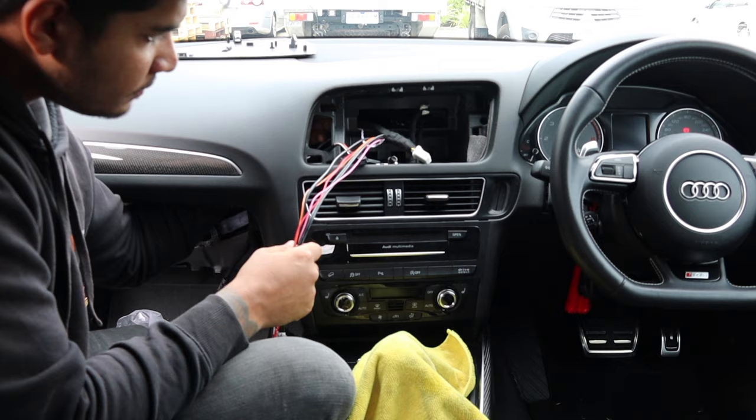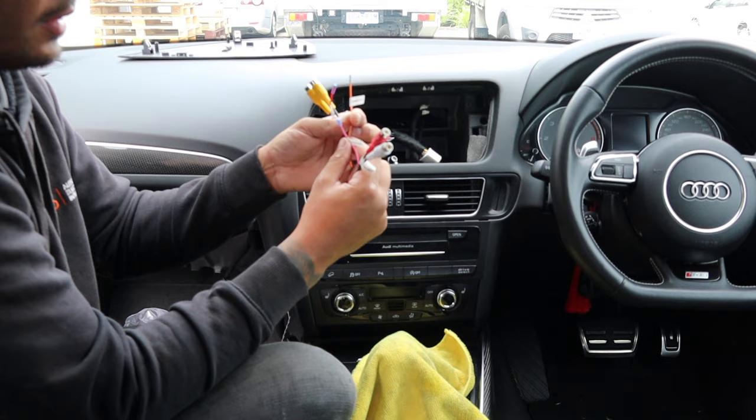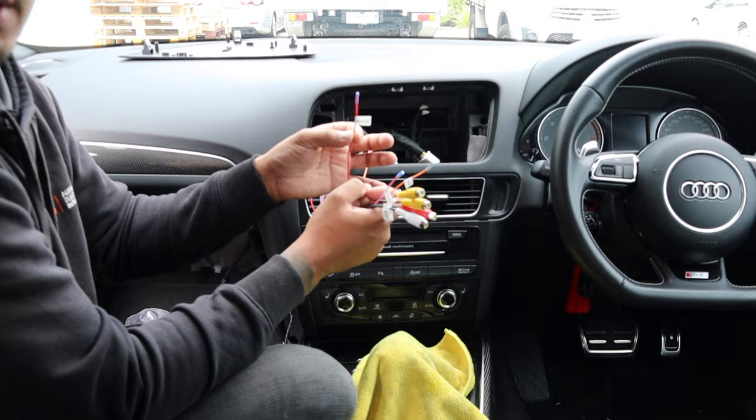On the plug on the main harness you've got a few inputs if you want to use them: aux input left and right, camera detection if you want to add a reverse camera, automatic camera, 12-volt output, reverse camera input, another video input if you want to use it - let your imagination run wild - and an accessory input if you want to run external accessories. All that we do not need, so we're just going to tape it up and bundle it back behind the pod.